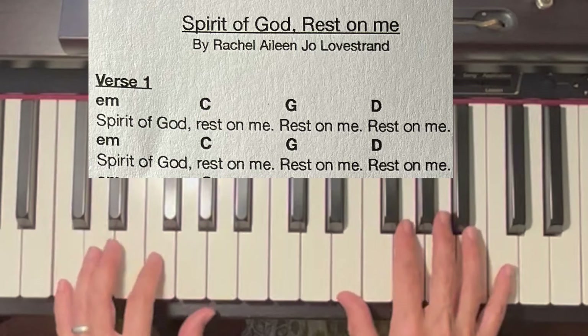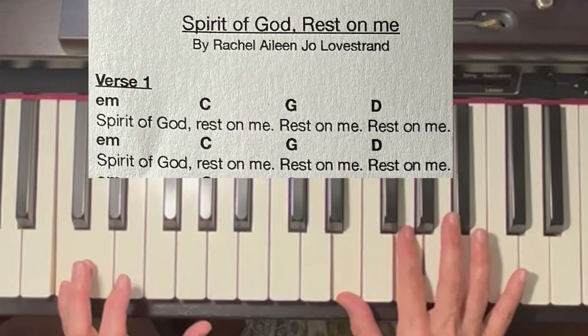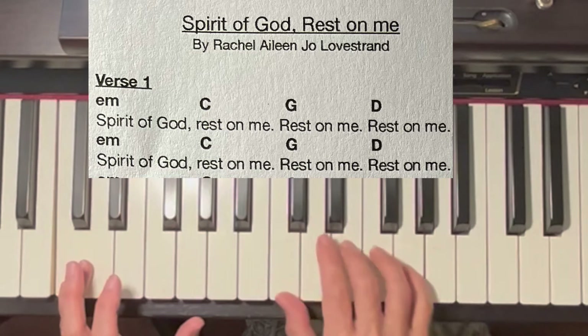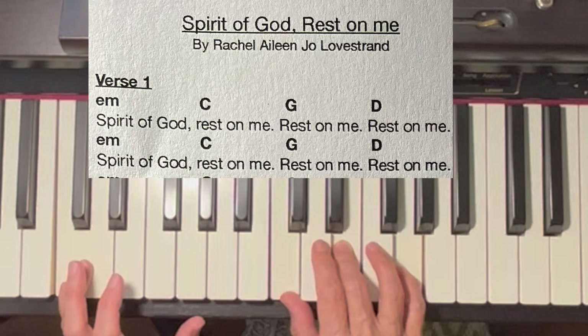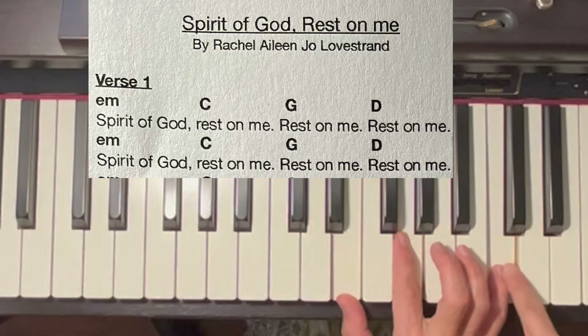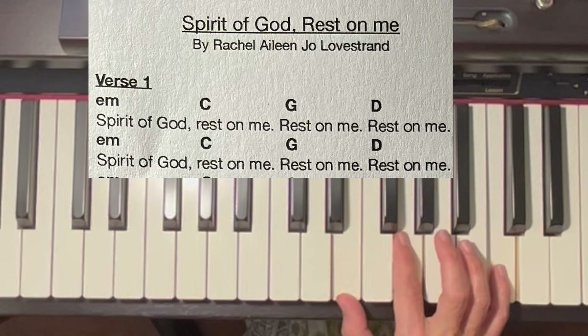Now, when I go to C, I'm going to play it in this position. This is first inversion, because here's C. If I move up and put the C on top, this is called first inversion.